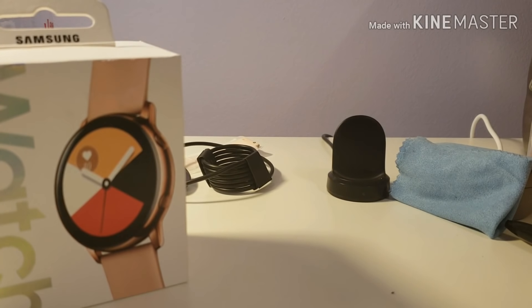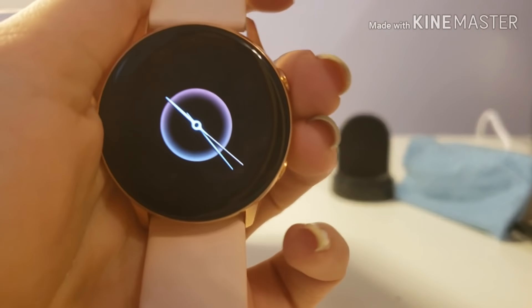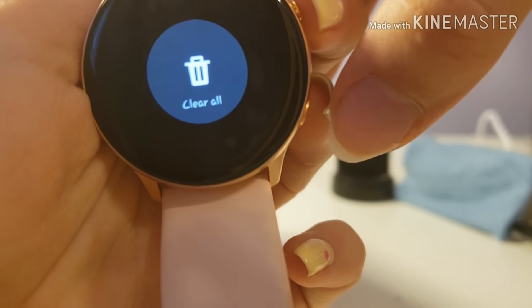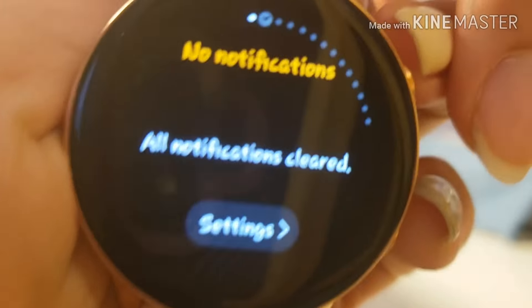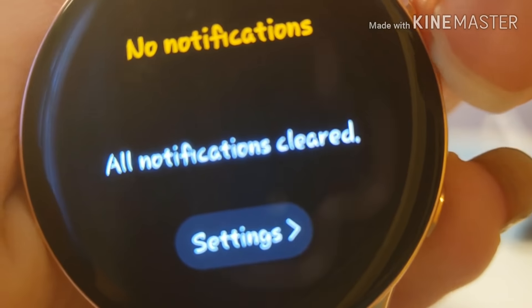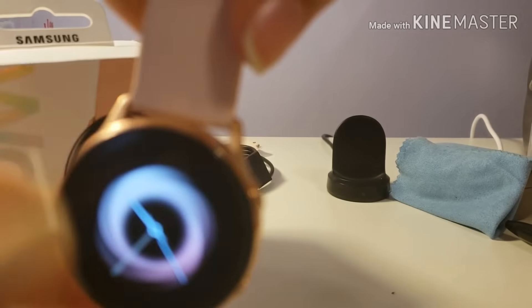Hey guys, it's me Christina, and today I'm going to talk about sending and receiving messages on the Galaxy Watch Active. Keep in mind that when you're not wearing the watch, your notifications are not going to show up. Once you have them cleared, your notifications are not going to show up unless you're wearing your watch.